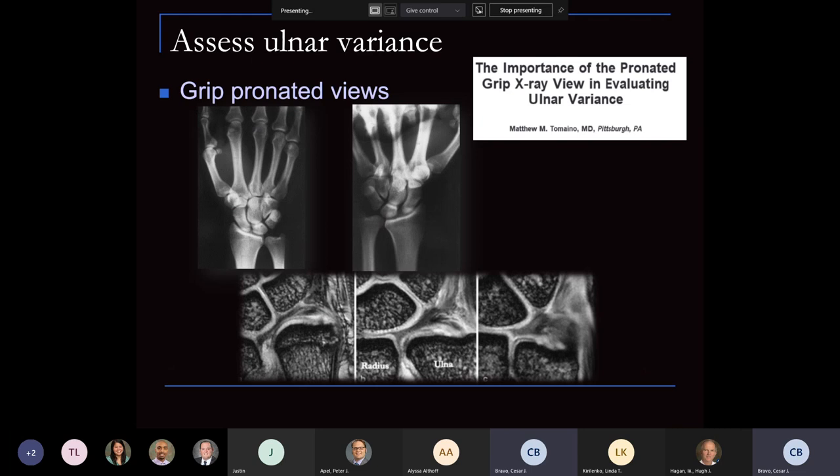As we examine the MRI, it's very important to also obtain grip pronation views in the clinic, because that will delineate your variance. We know that variance and thickness of TFCC correspond — the less ulnar variance you have, the thicker the TFCC tends to be. Conversely, with ulnar plus variance, it tends to be thinner. These are the patients predisposed to degenerative-type tears. It's important to use the grip pronation view in evaluation of patients with ulnar-sided wrist and TFCC injuries.